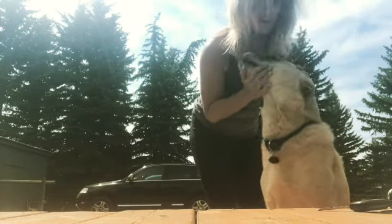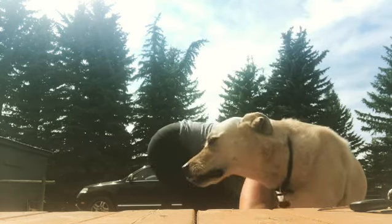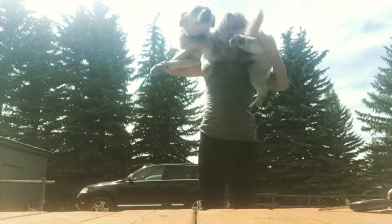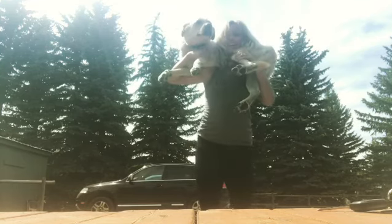I know I can squat 90 pounds, but you're a goofy big tall gangly dog. How am I supposed to do it? How about like this? Like this, buddy? Oh my god! Okay. I got him. Ready buddy?